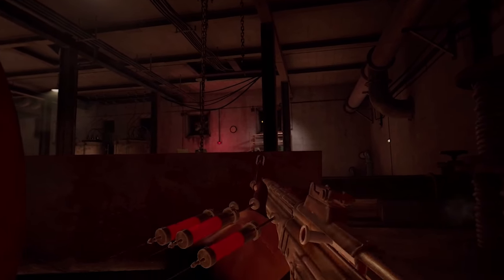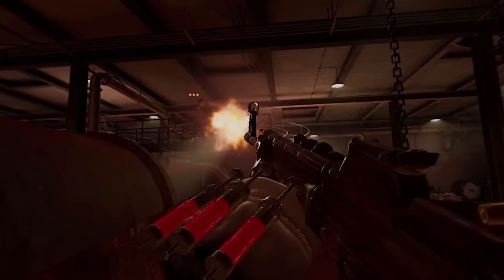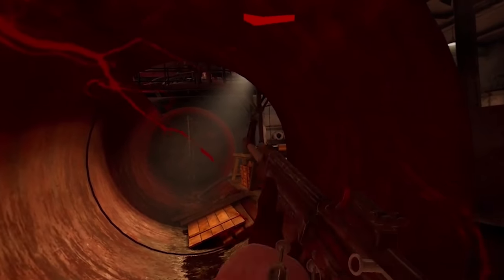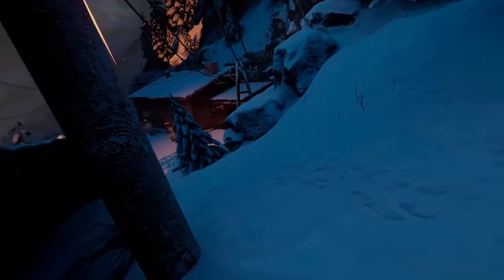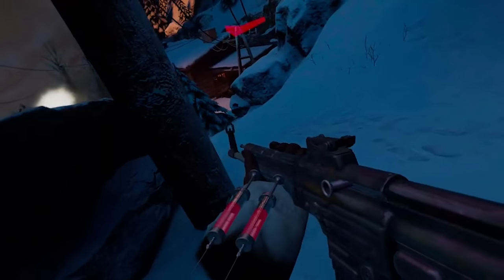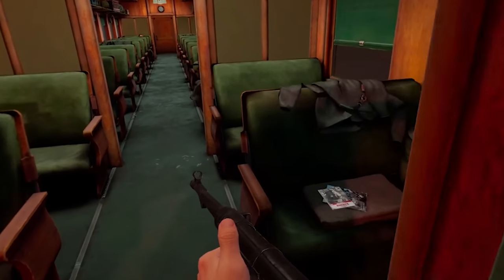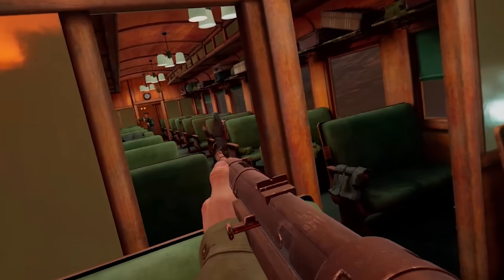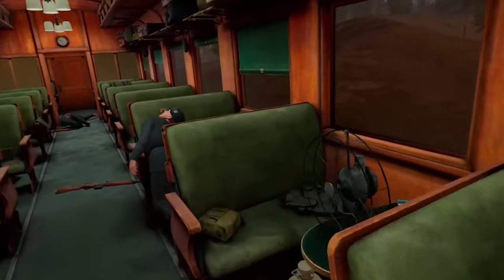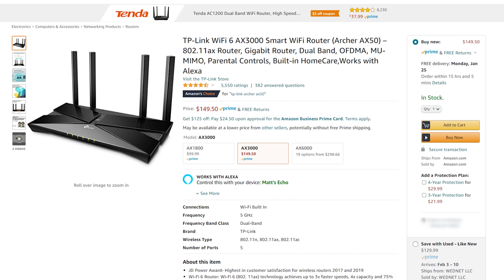My preferred method is to keep the Quest 2 completely wireless using Virtual Desktop — I think it's a revolutionary way to play PC VR. This requires a few extra steps and having your Quest ready to sideload. One thing to know is that you'll need a decent router. It doesn't need to be Wi-Fi 6, though that's what I use and it works great. You just need a 5 GHz connection. I'll leave links to two different routers in the description.